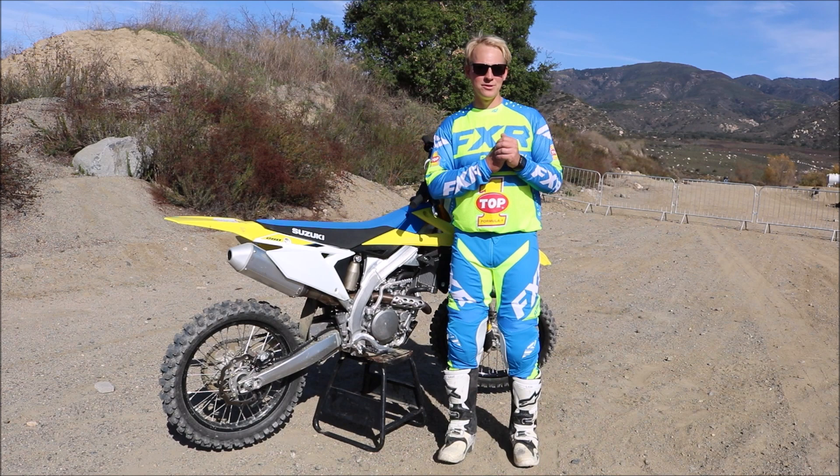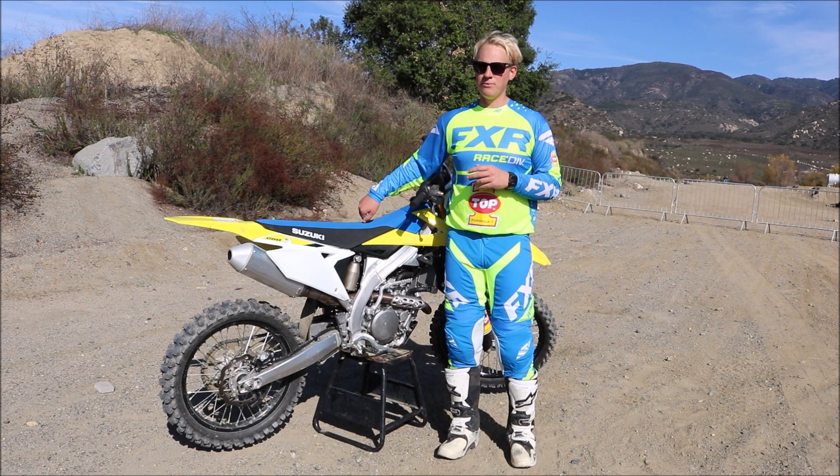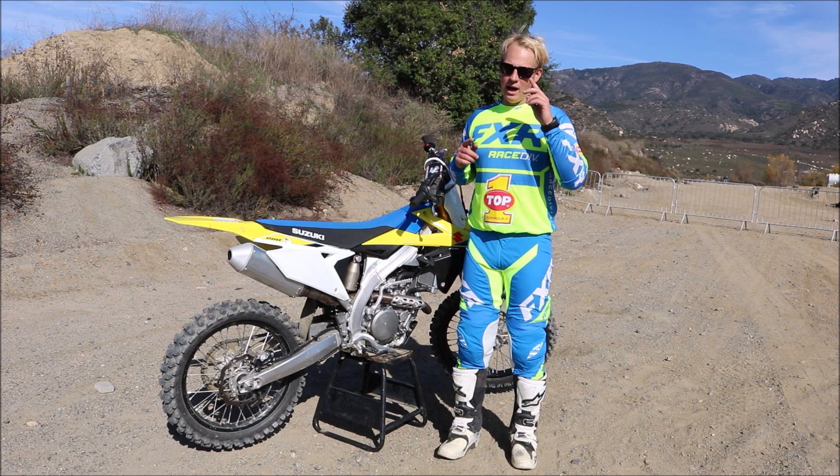And this is it, guys — this is how you seat bounce your motocross bike. A little bit of an advanced technique, so make sure when you go out that you're ready. Make sure you sit in the front — this is the most important part, I cannot stress this enough. If you sit in the front of the bike, you're in a pretty safe spot and nothing should go wrong. Let us know how you like this riding tip and these more advanced riding tips, and we will keep recording them. Please like and subscribe and we'll see you in next week's video.